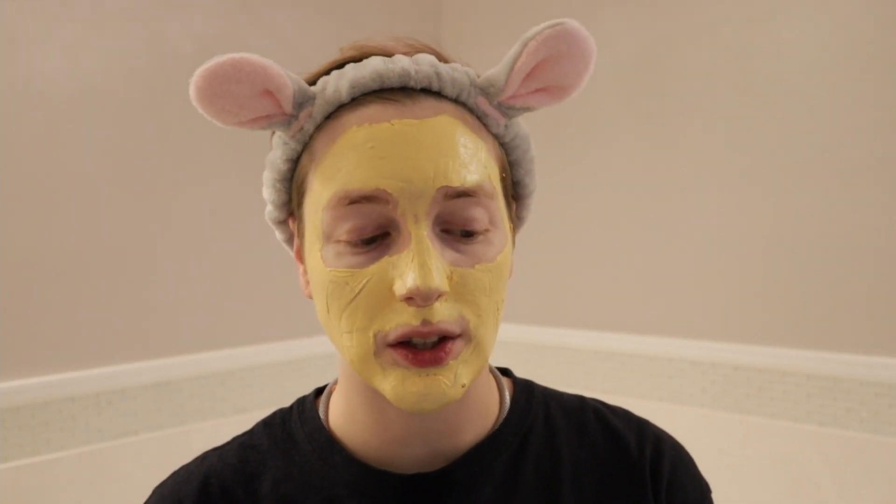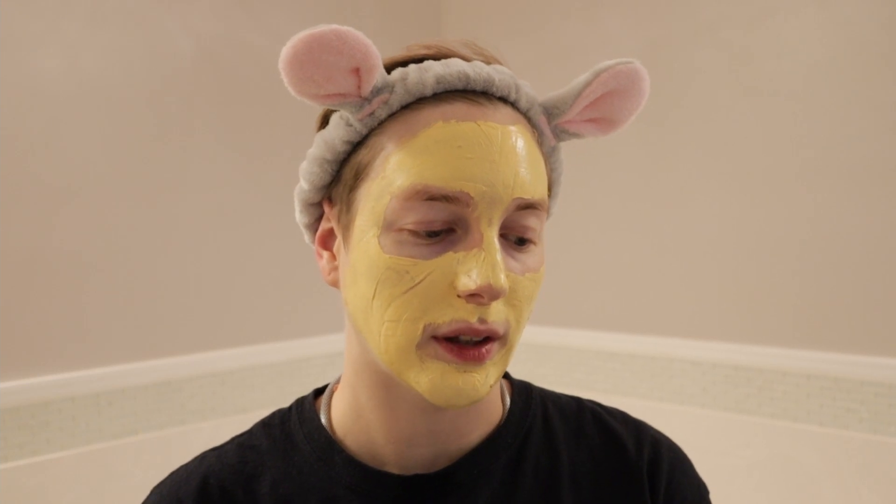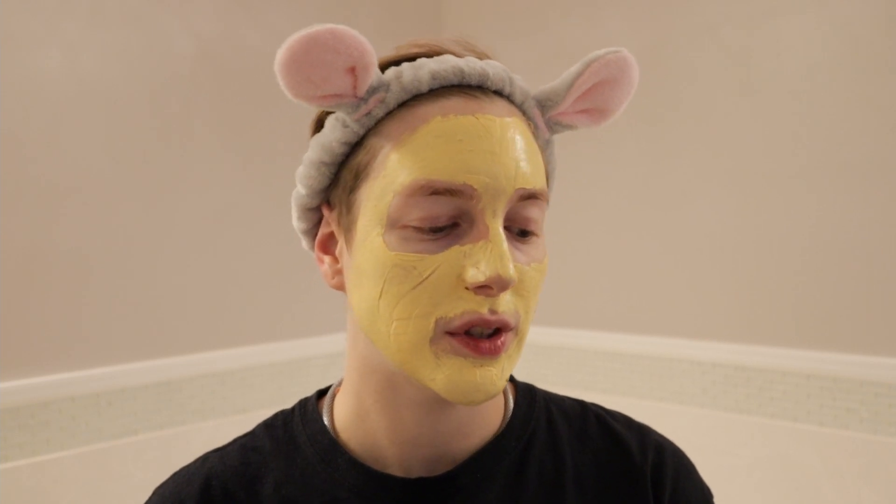It does say that this is pH balanced, paraben-free, hypoallergenic, no SLS, and it says it's good for all skin types. So that to me is great because I have combination skin. So hopefully this helps with the oil as well.